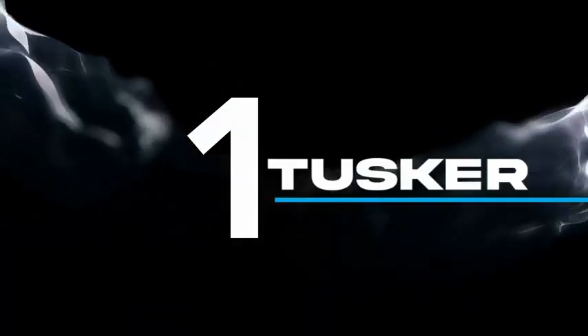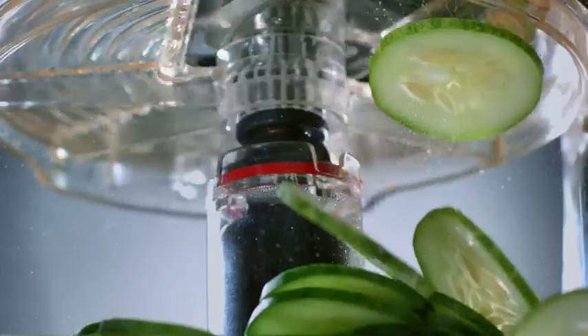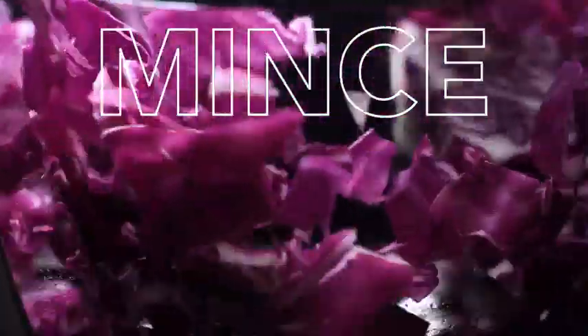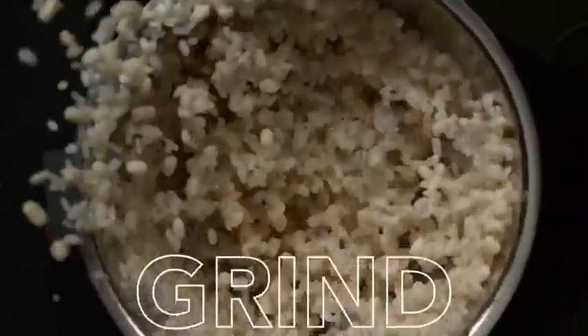Do 10 different things with one Tusker. Cut or dice. Slice or grate. Chop or mince. Knead or juice. Blend or grind.